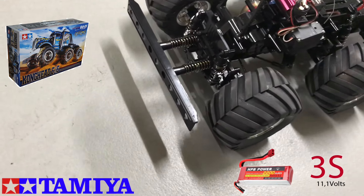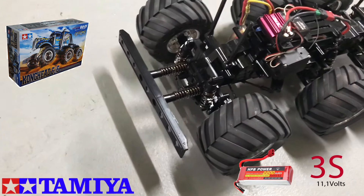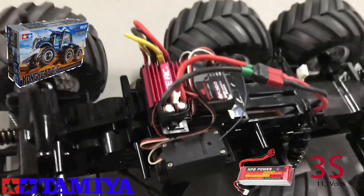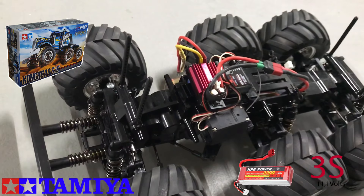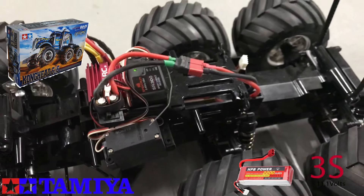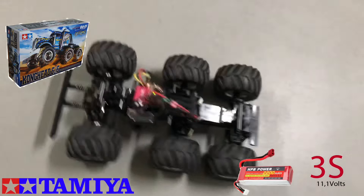Hello everybody, this is the Tamiya 1/18 truck, Konghead 6x6. I have replaced the stock motor with a Dynatiger 3900 brushless motor. And on board I have the 3S LiPo battery. Let's have a look.